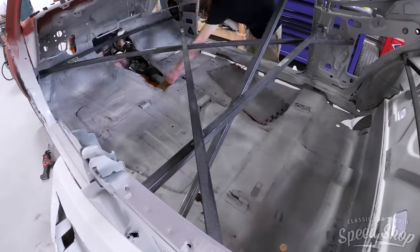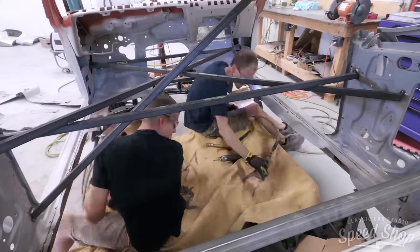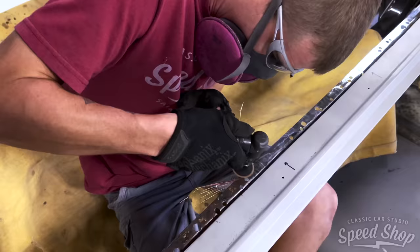Here we move to the center section floor. We're removing this as one piece and replacing it as one piece, just to make sure that it's a lot more solid of a repair.